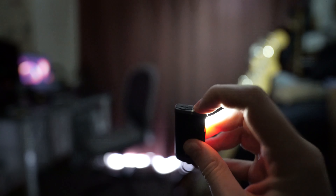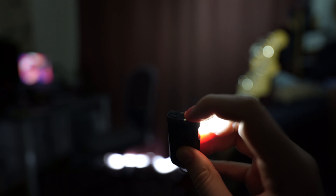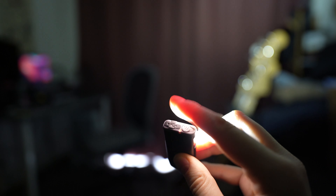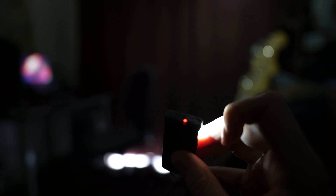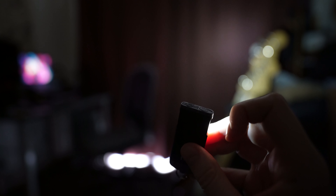If you notice on the top here while I'm pressing it there's a little LED — when it flashes blue that means there's a certain percentage of power in there, and now you see the actual light is red, which means there's less energy left. I think there's less than 10% battery left.